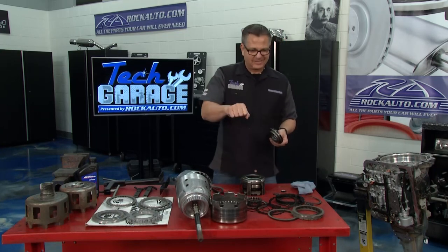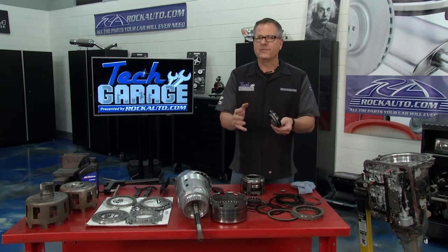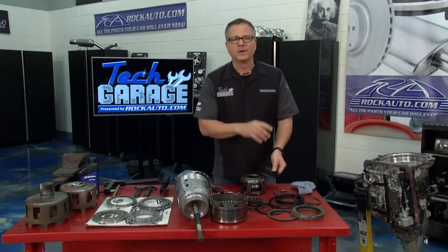On today's cars, I remember the old ones used to just kind of slip and you'd feel it. Well, not today. The computer boosts line pressure — boosts line pressure — so you feel fine. And all of a sudden, boom, you're not going anywhere. It just releases. You're done. That's a 3-4 clutch pack burnt. Happens all the time.